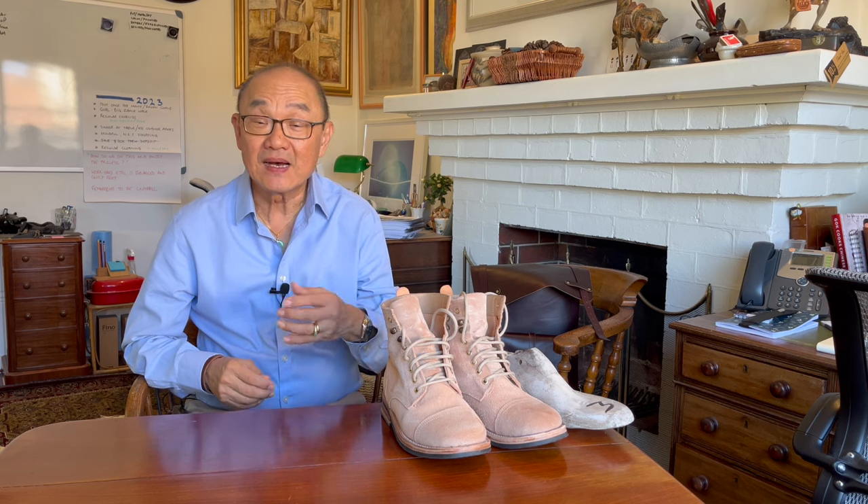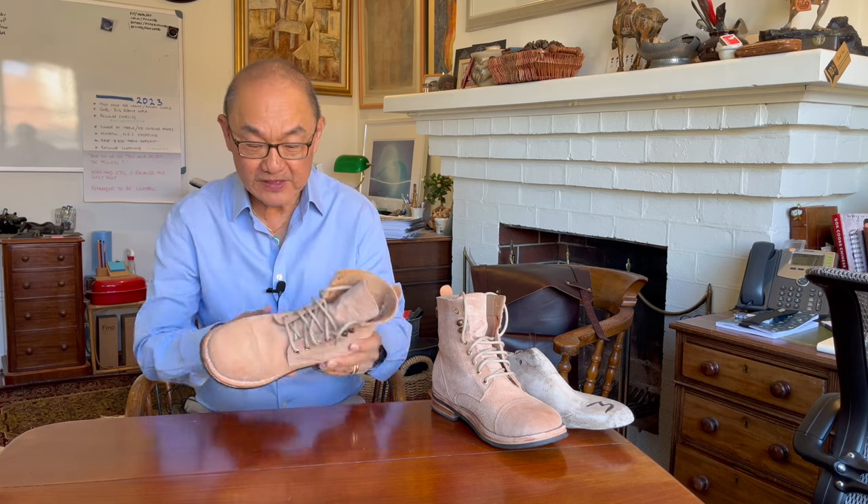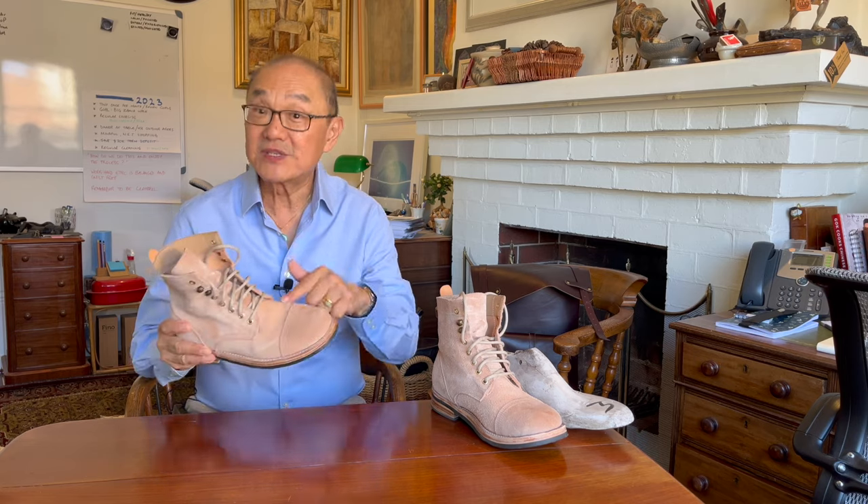If you've been following my channel, you'll have seen me introduce the Cordobas Handmade Brand, which I introduced late last year. This is the Cordobas Capto model, and following their almost bespoke MTO process, you can choose just about anything you like on this boot. So let's look at all the choices and what this boot is like.